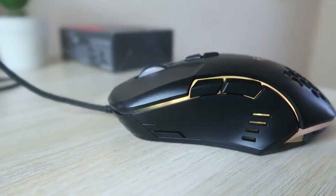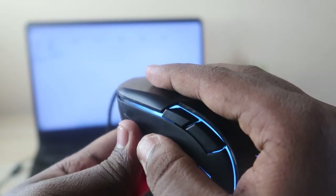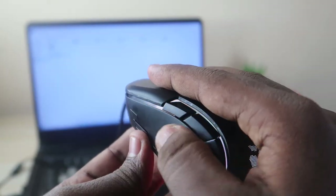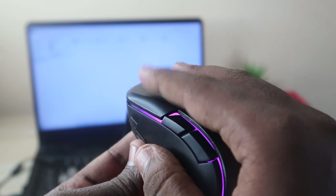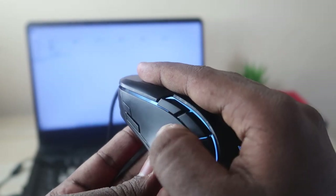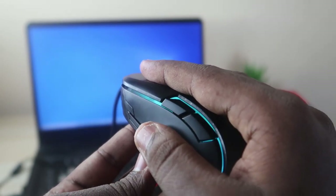You can also change the function of each key on the mouse from the software. One thing I noticed while using it is that there is a slight misplacement of the side keys — whenever I'm holding the mouse, I have to move my thumb to access those keys.